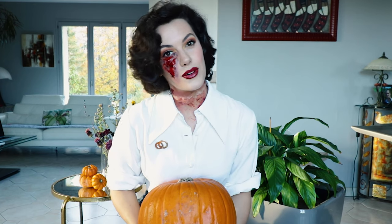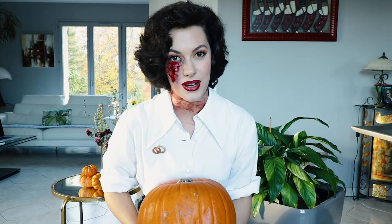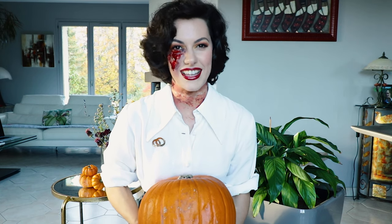I don't know about the rest of the world, but we here in France are in our first day of lockdown, so Halloween is gonna be a quiet one — but I thought we could share it together. So let's get started!